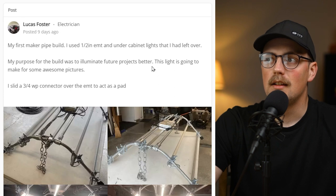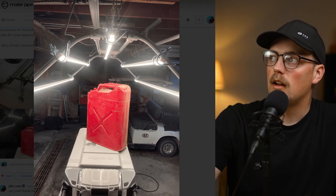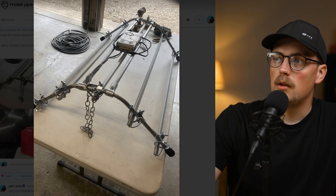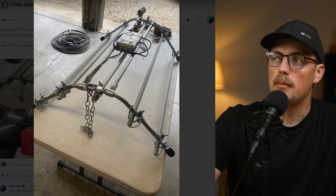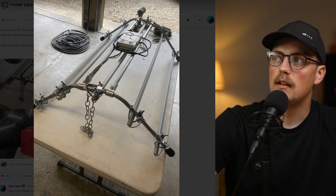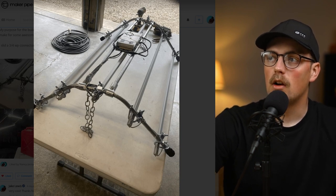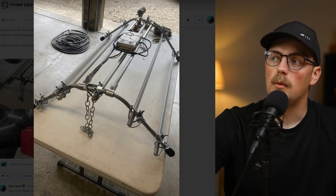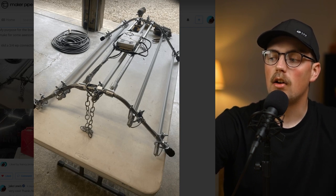Next up is a project from Lucas — a great light he built to illuminate his workbench. You need as much light as possible when cutting and measuring, and this is really unique. It looks like he bent some conduit into a shape with a flat top and roughly 30-degree bends going down on each side — kind of like handlebars — bent the same bar twice and connected them with T connectors. To secure the lights, he used conduit crossover clamps, which pull the LED light bars tight against the frame.